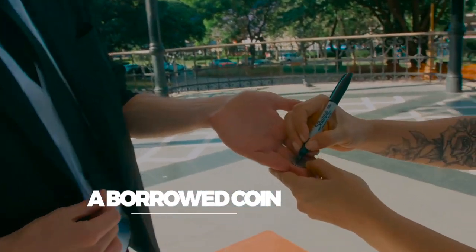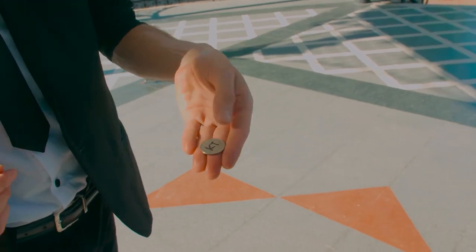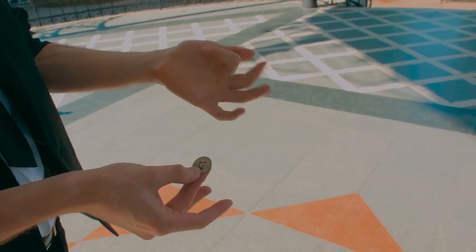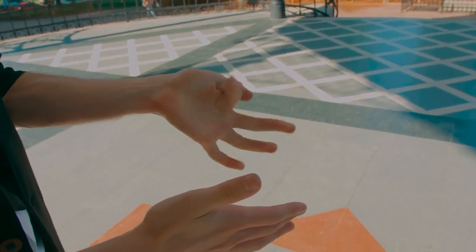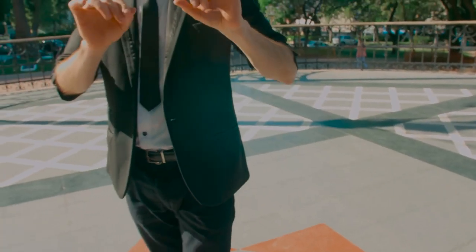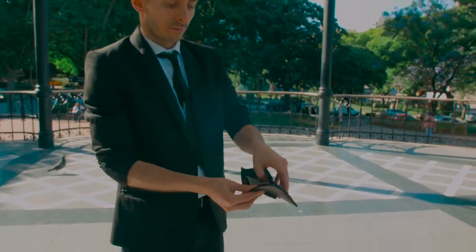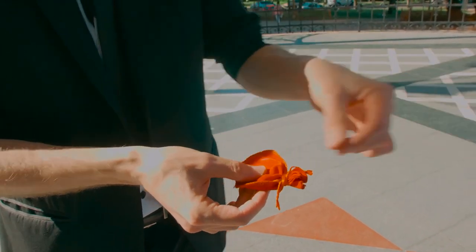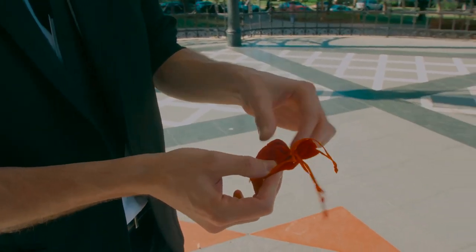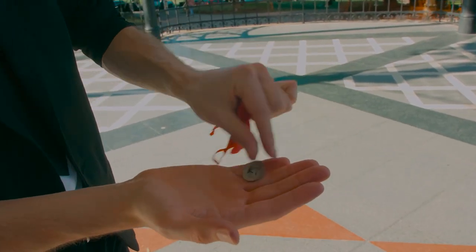A borrowed coin, absolutely normal, is signed by the spectator. The coin is left in the hand, and in an instant, the coin disappears. Now, empty-handed and cleanly, the wallet is taken from the jacket. Inside there is an enigmatic jewelry bag, fully closed. It is untied slowly, and there we find the signed coin.